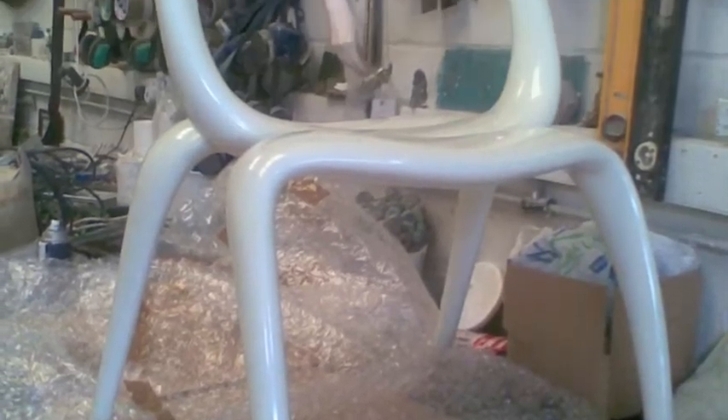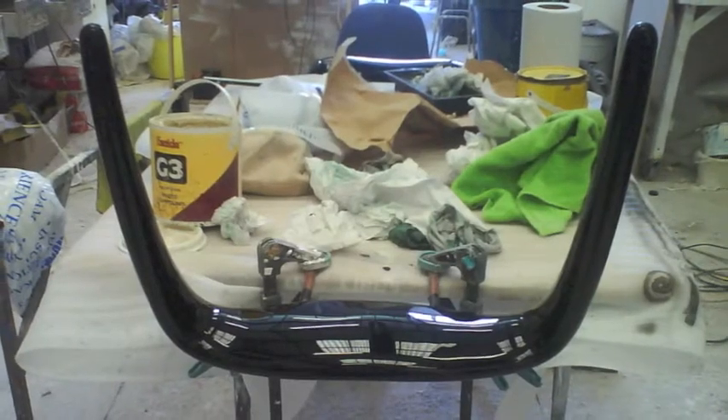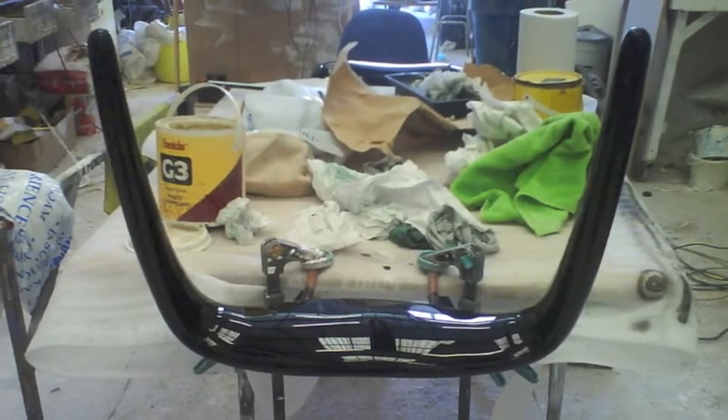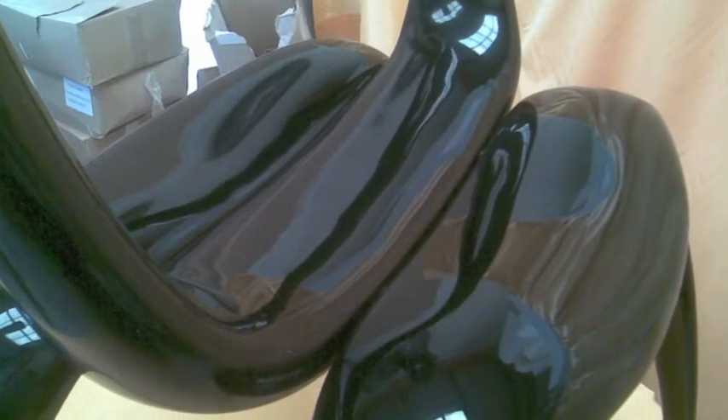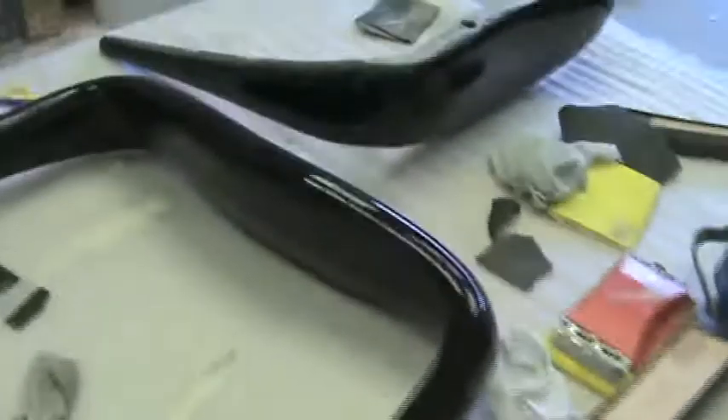This is called the Zuki chair and it's created by a company called Diplomact. Our project here at Sculpture Studios was to take their master pattern, make a master production mold, and then create a chair from the mold with a very high class finish.